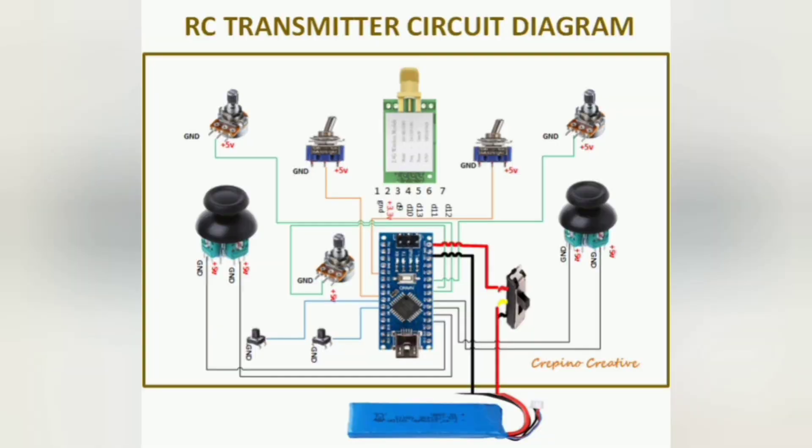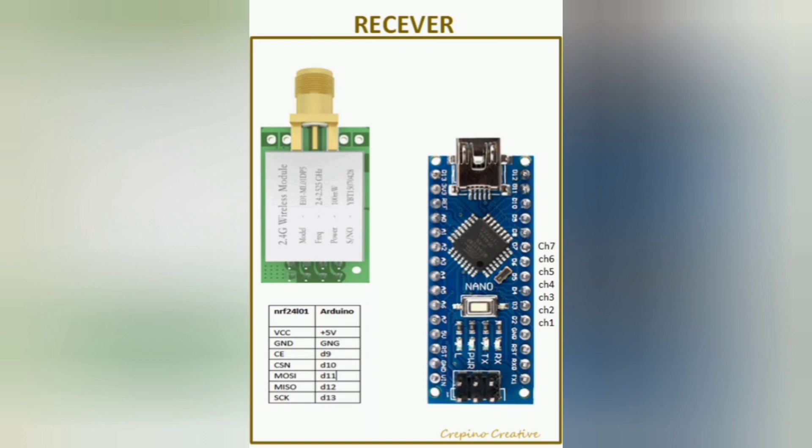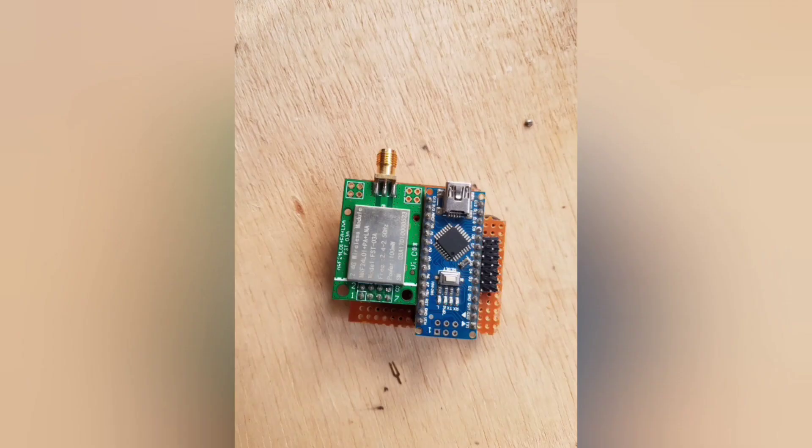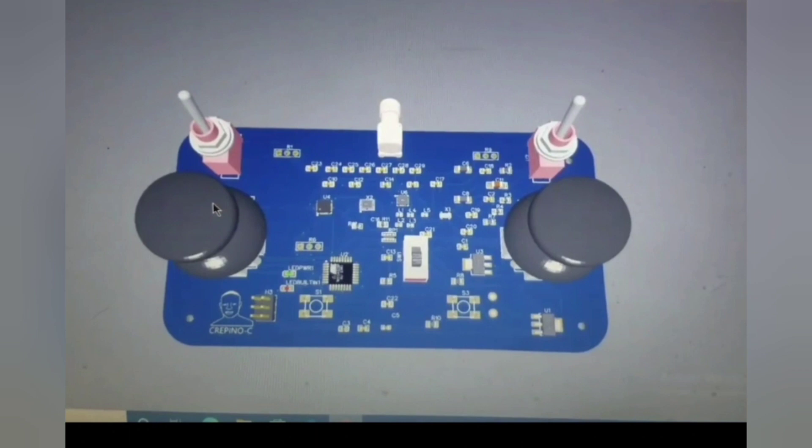Electronics. Here is the electronic circuit used on the transmitter side, and here is the result obtained after soldering the components on the perforated board. And here is the electronic circuit used on the receiver side, and here is the result obtained after soldering the components on the perforated board. You can also make a PCB version like this one, or a more advanced version like this one.